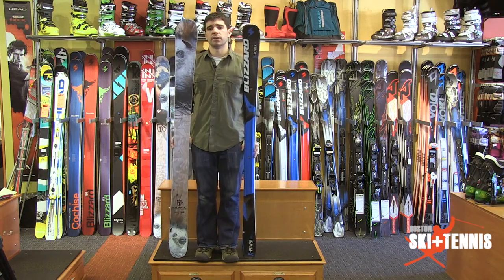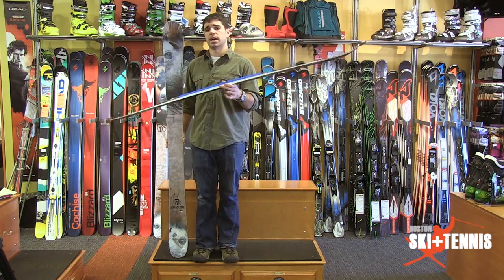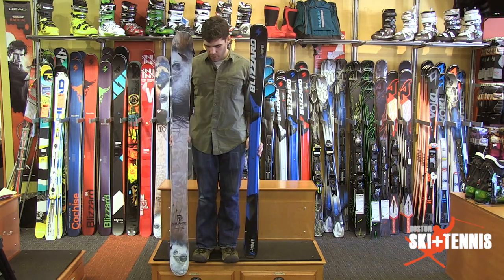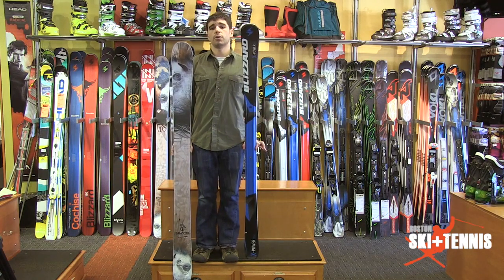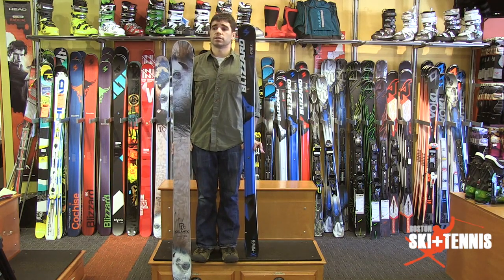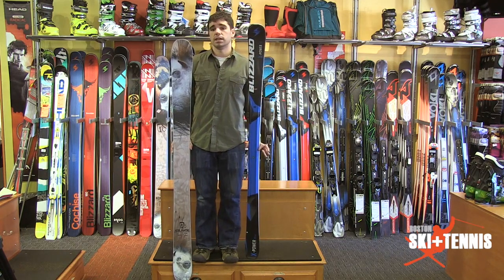So again, what's the difference? With the Blizzard I'm going to have an effective edge length that runs through the tip and the tail of the ski. With the twin tip, I'm going to lose about that much effective edge length. So when we look at the size of this ski, it appears as though the twin tip is significantly smaller than what someone of my size would want to ski on.